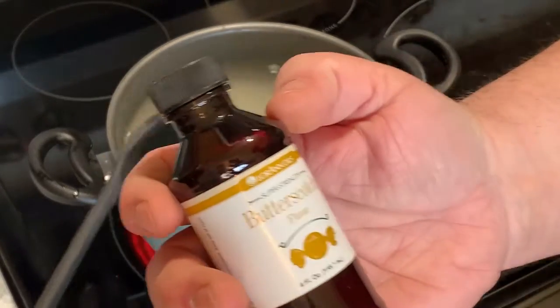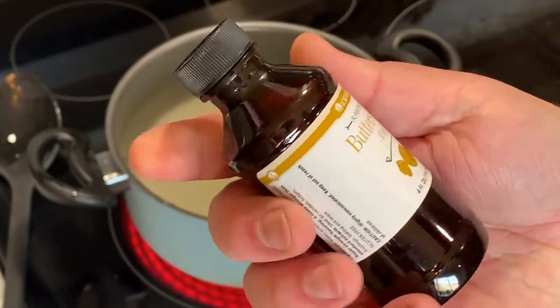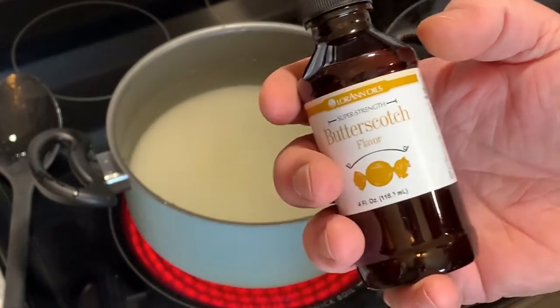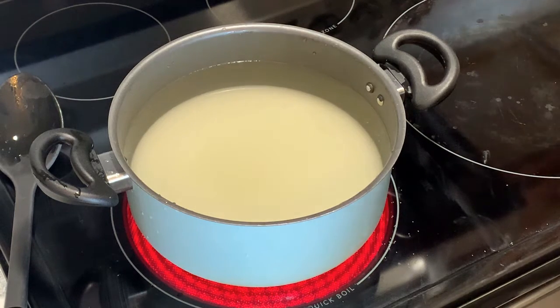I got this butterscotch flavoring. It's supposed to be super concentrated. I have no idea how much to use, so we're just going to guess and see how it turns out. You don't want to wind up dumping it all in there.